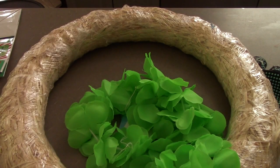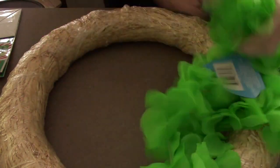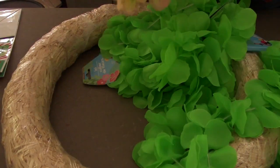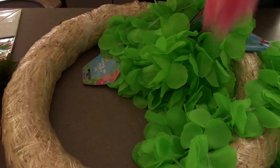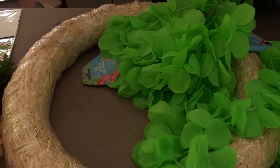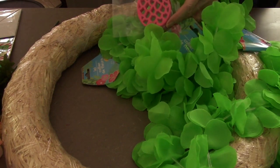Hey everyone, it's Crafty Mom. I have this wonderful wreath that I actually got at Goodwill, and I pulled all the flowers off of it. Then I got this cute little lace from Dollar Tree. Look how pretty the green is. I got the same color green curtains in my house, and I love this color green. So I got the pink flowers from Goodwill.